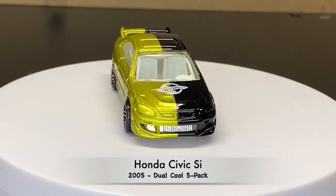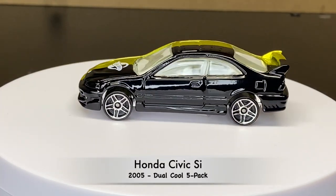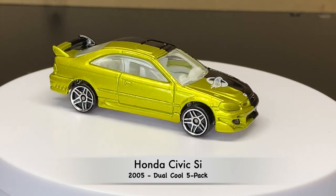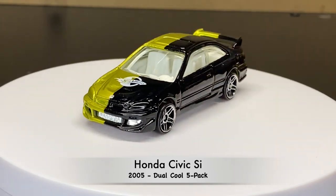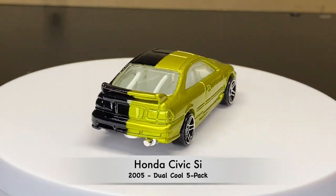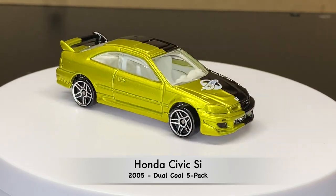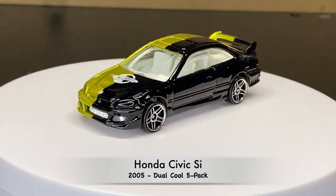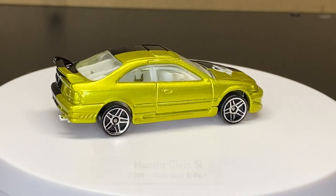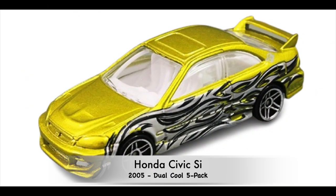Now we're in 2005, and this one came from a five-pack called Dual Cool. Basically each vehicle in this five-pack had two different colors, one on each side of the vehicle. And then this was the second version of the Dual Cool five-pack, where they all had graphics instead of the double paint job.